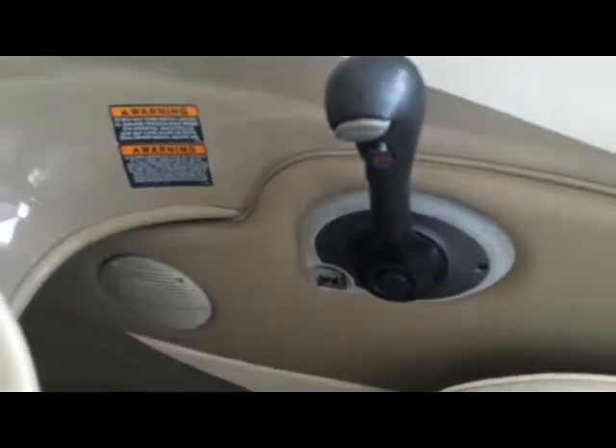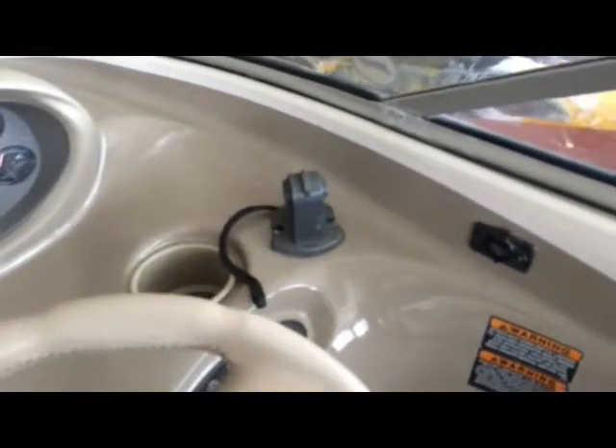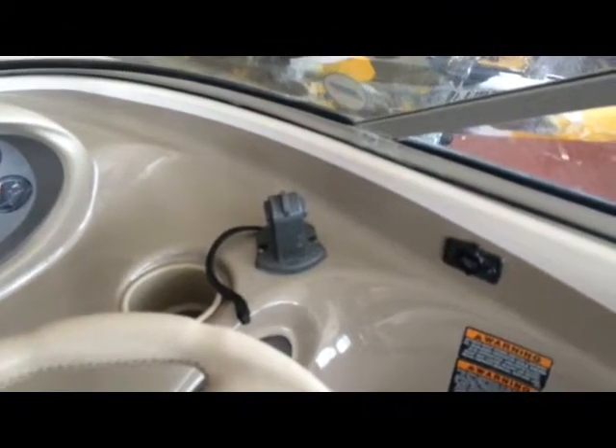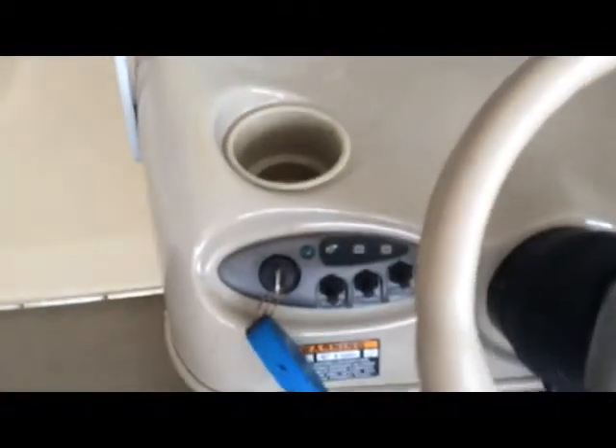Coming around the starboard side we have grip handles and more longer storage. There's your driver's seat — it's in good shape. Throttle. Marine speaker for your JVC CD player, which comes with this boat, as well as your mount for your Lowrance depth and fish finder, which also comes with this boat. Coming around into the cockpit you have your gauges, as well as cup holders and your switches.